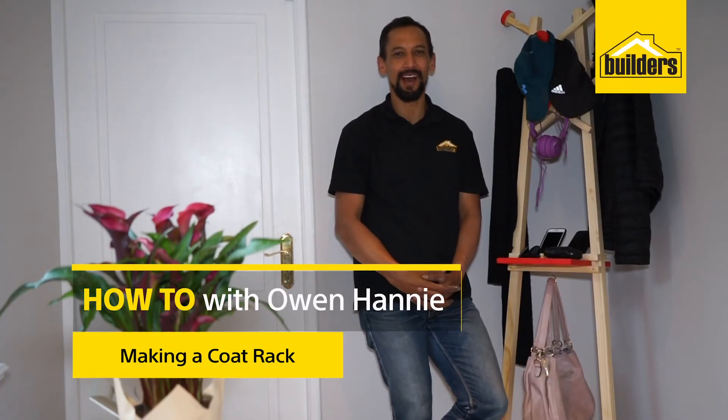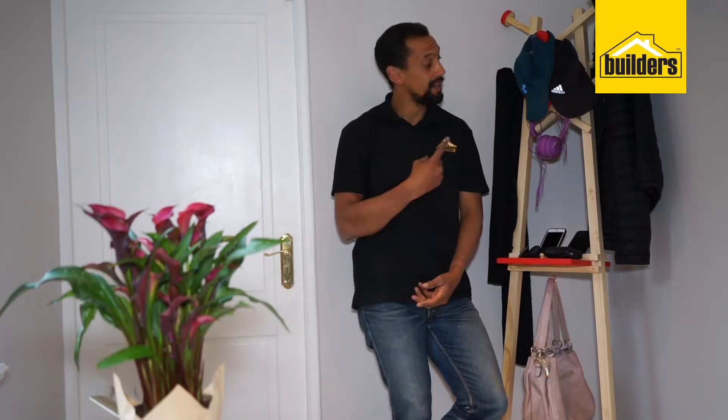Hi, I'm Owen Honey, your local DIY enthusiast from Builders. It's not too often that you walk into a house and see a coat hanger. I tell you what, they can be quite useful. Let me show you how you can make your very own.